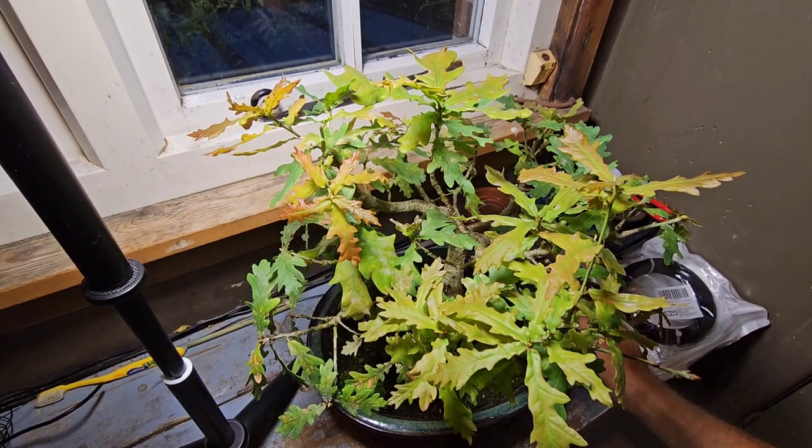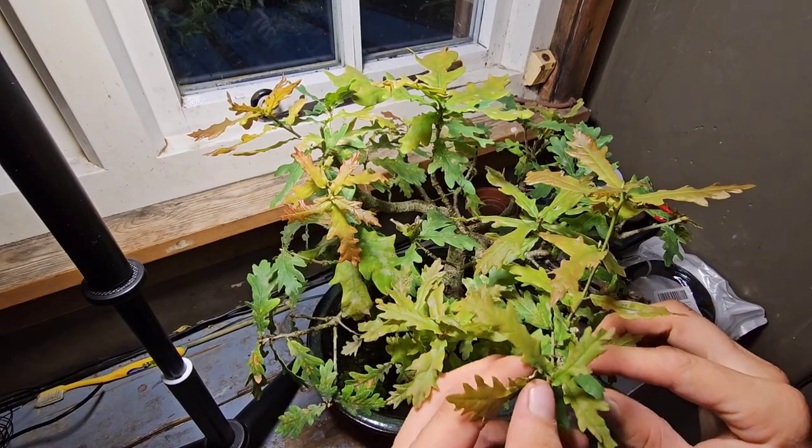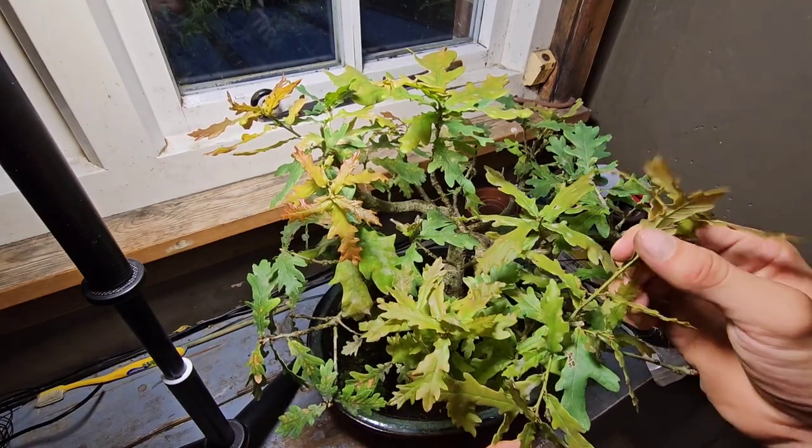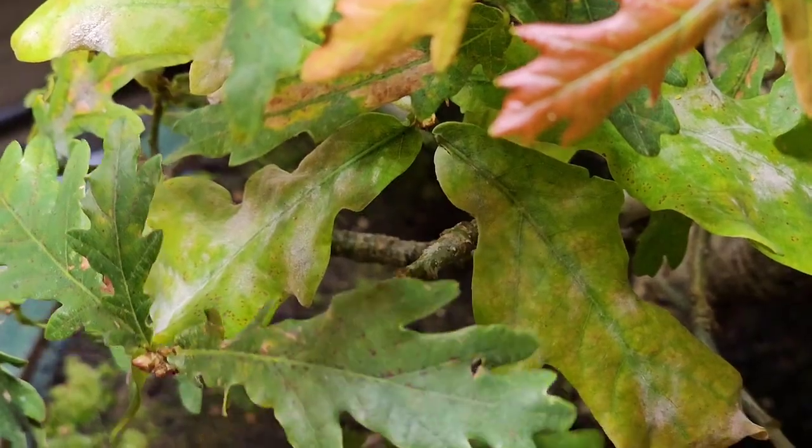It was only six days ago I defoliated this and it didn't have much on. But it has rained a lot and it has been rainy, sunny, rainy, sunny. I just loved it.